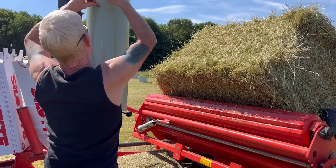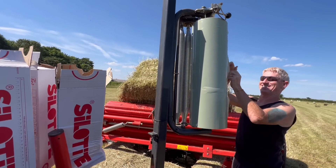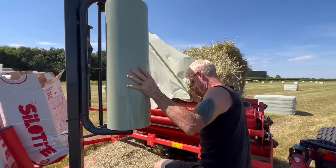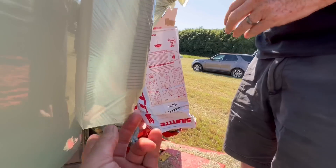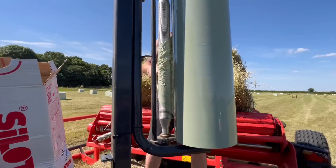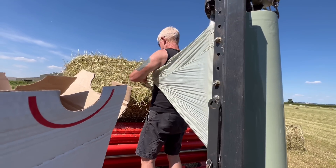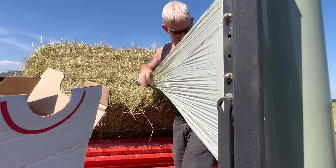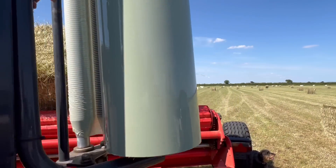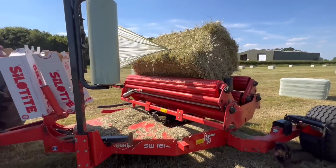Putting the new roll of film on — you can see it's really thin, but with all the layers on it, it does the job. When you're starting a new roll, you just stick it in the string of the bale and that's job done. We put eight layers on instead of six — eight layers is 26 revolutions of the turntable, six layers is 20 revolutions.